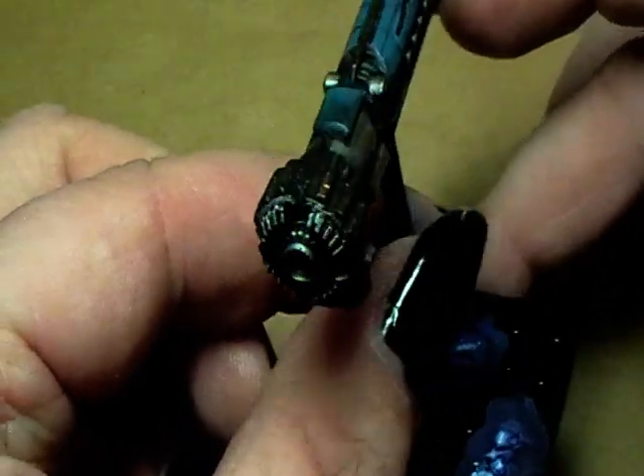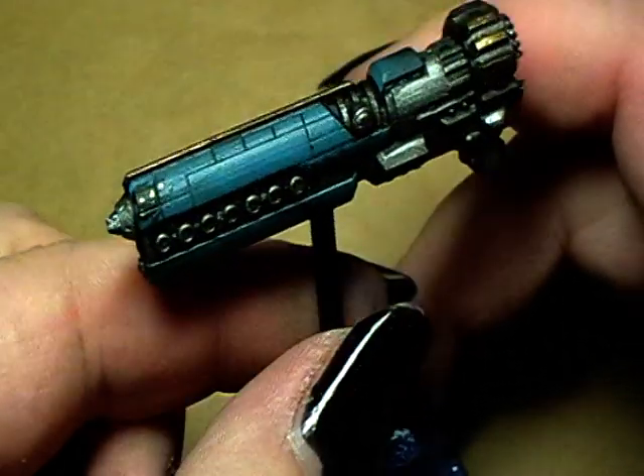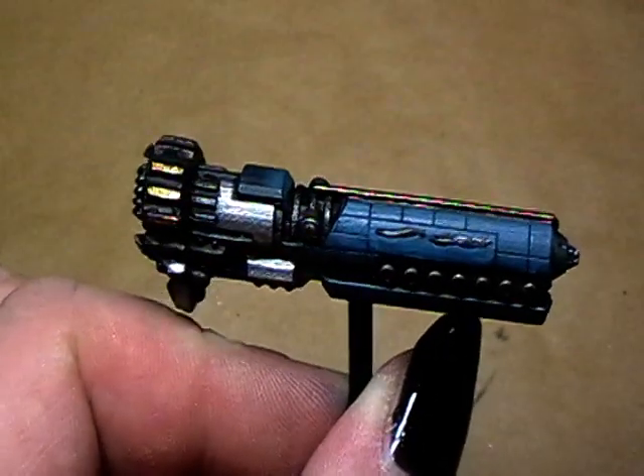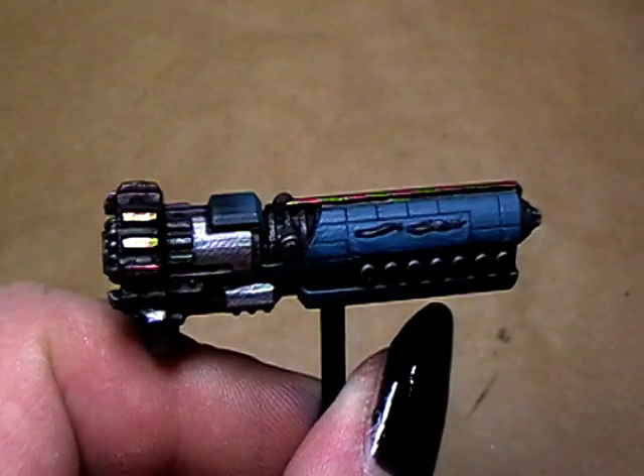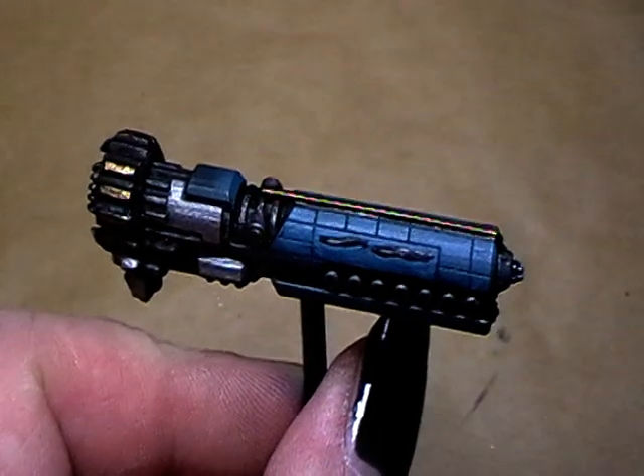A nice looking base! And for all of you that don't actually understand what I'm saying each time at the start of the video — it is 'Tupis!' From 'YouTubers'!